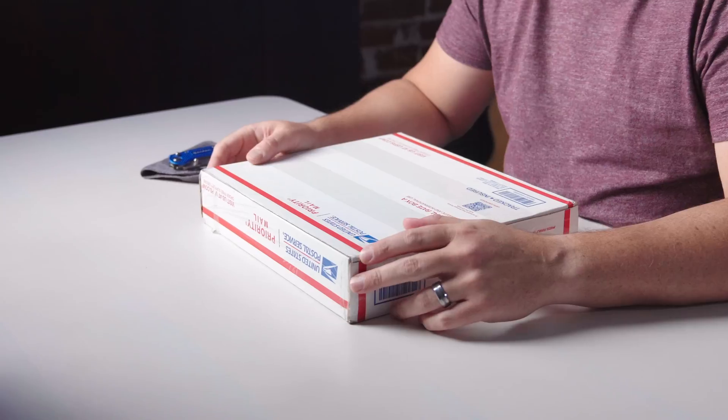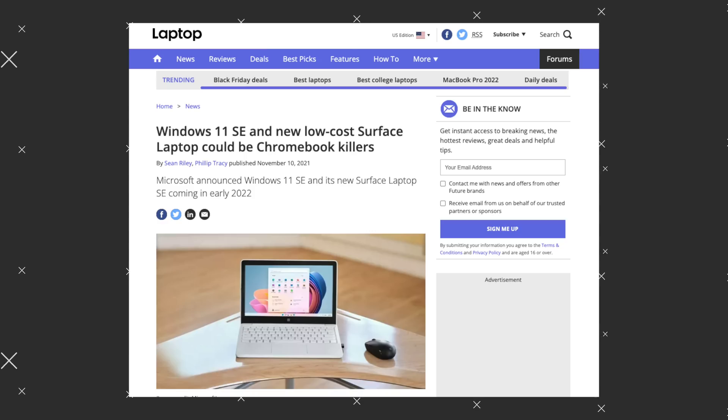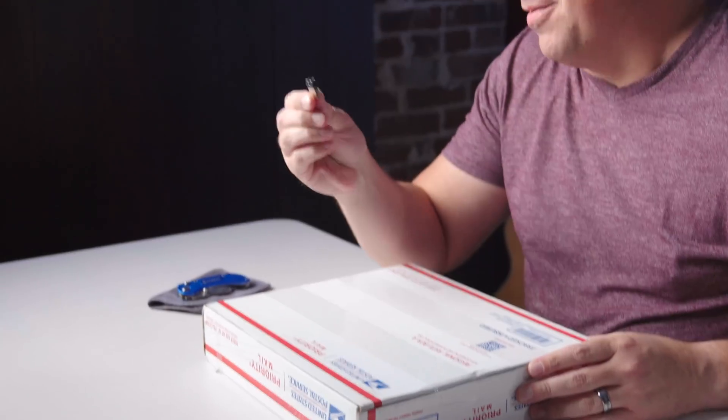In this box is the Microsoft Surface Laptop SE, quote-unquote the Chromebook killer. And what we want to do today is actually take this Chromebook killer and with the power of Chrome OS Flex, turn it into a killer Chromebook.